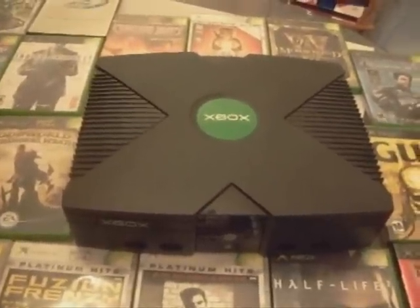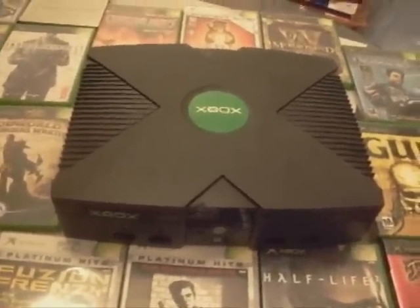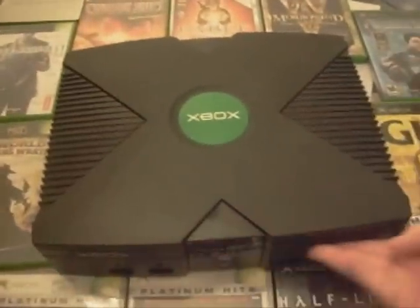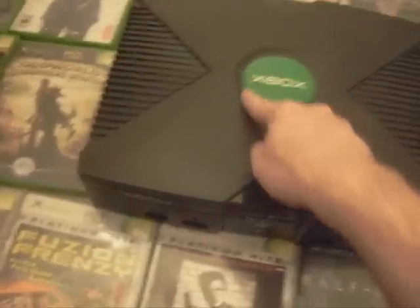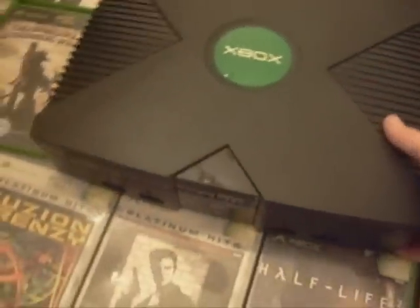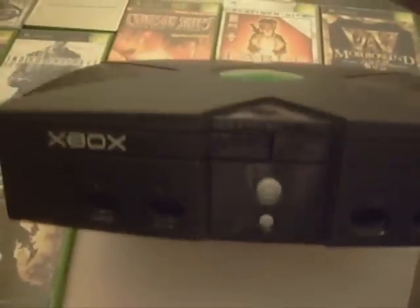Welcome everybody to a new gen gamers documentary. Today we are taking a look at the Microsoft Xbox. As you can see, the big box X on the top, circle in the middle with Xbox. Up here in the front we have four controller ports. The top button is your disk eject button and the bottom button is your power button.